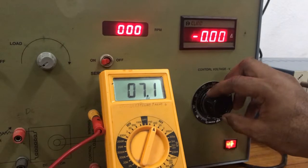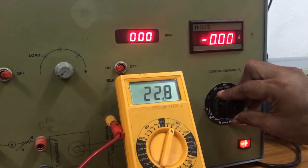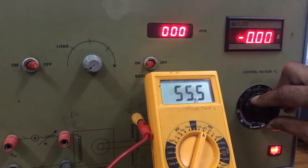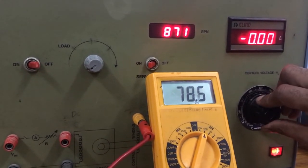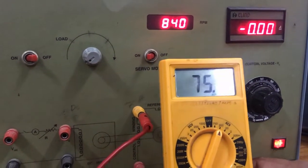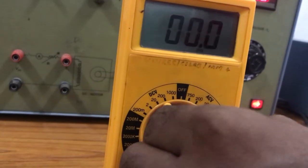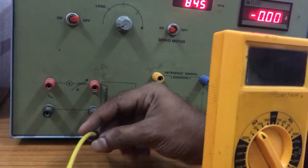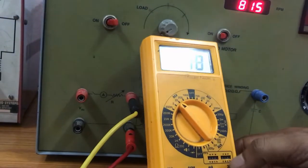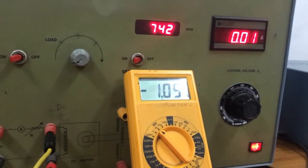In this case, we are going to fix the control voltage at 75 volts. We can take any value between 0 and 230 volts; in the first case we fix the control winding voltage at 75 volts. Now remove the multimeter used for measuring control voltage, change it to DC mode, and connect it across the DC motor winding terminals. Then switch on the load switch.